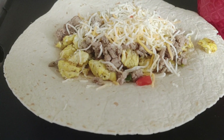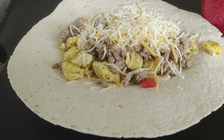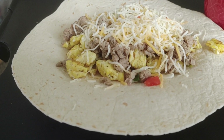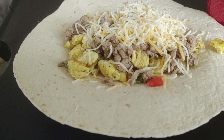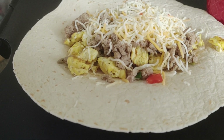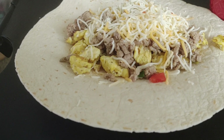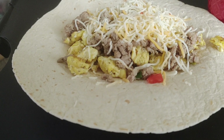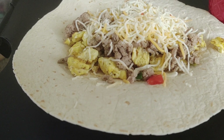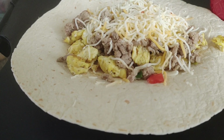The soft tortillas — someone dear to us bought and gave those to us, so those were free. The eggs I had recently bought on food stamps. The ground turkey was also recently bought on food stamps. The little peppers, cut up, were given to us by someone dear to us — the same person who donated the soft tortillas. The green onions I bought with food stamps.